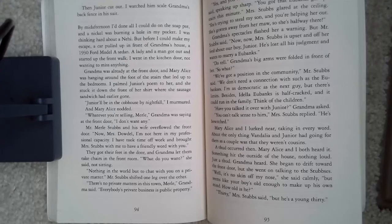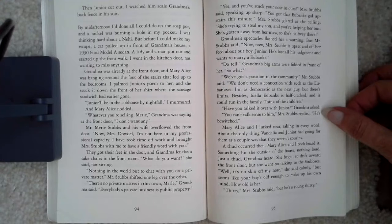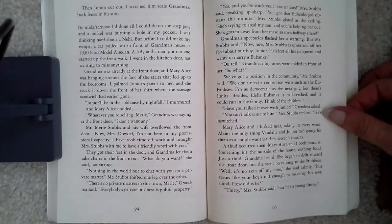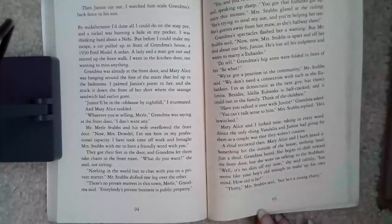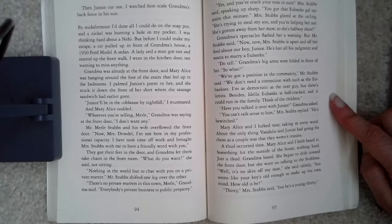'Yes, and you've stuck your nose in ours,' Mrs. Stubbs said, speaking up sharp. 'You got that Eubanks girl upstairs this minute,' Mrs. Stubbs glared at the ceiling. 'She's trying to steal my son and you're helping her out. She's gotten away from her ma, so she's halfway there.' Grandma's spectacles flashed her a warning, but Mr. Stubbs said, 'Now, now, Mrs. Stubbs is upset about our boy Junior. He's lost all his judgment and wants to marry a Eubanks.' 'Do tell.' Grandma's big arms were folded in front of her. 'So what?' 'We've got a position in the community,' Mr. Stubbs said. 'We don't need a connection with such as the Eubanks's. I'm as democratic as the next guy, but there's limits. Besides, Adela Eubanks is half cracked and it could run in the family. Think of the children.' 'Have you talked it over with Junior?' Grandma asked. 'You can't talk sense to him,' Mrs. Stubbs replied. 'He's bewitched.'